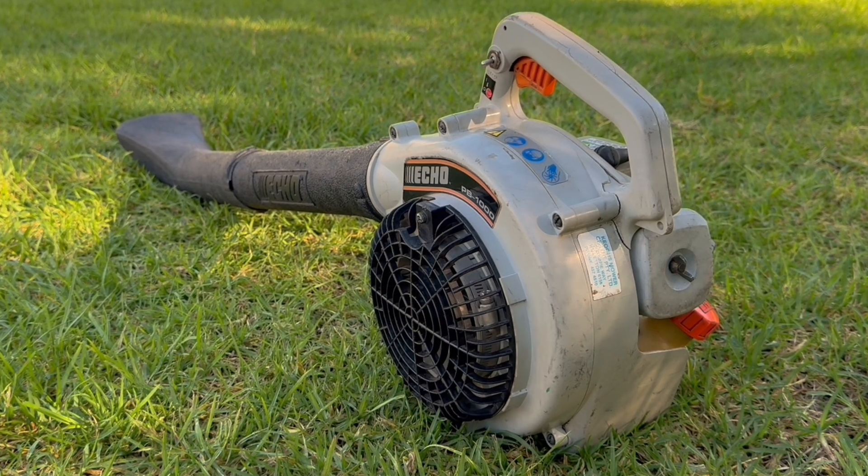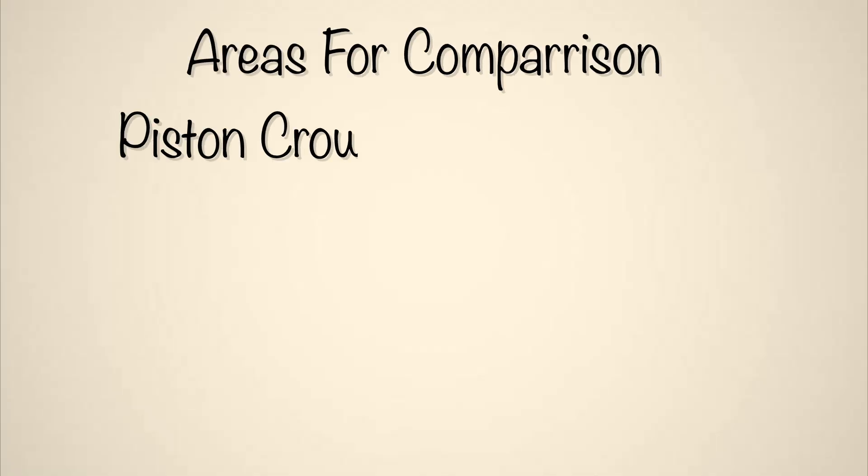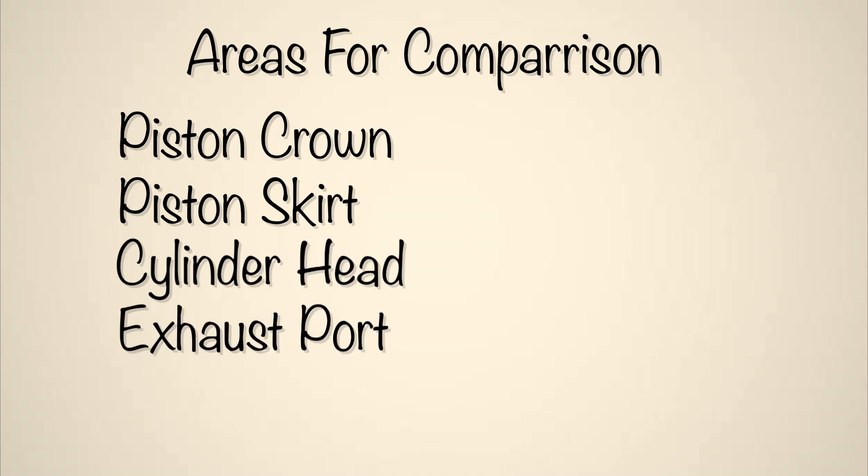We'll test this on the two-stroke engine inside this leaf blower, starting with disassembling it so we can get a really good close-up of the carbon on the piston crown, skirt, cylinder head, exhaust port, spark plug, and anywhere else I can find it.